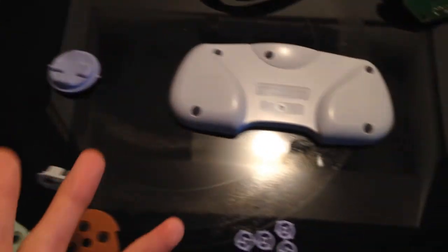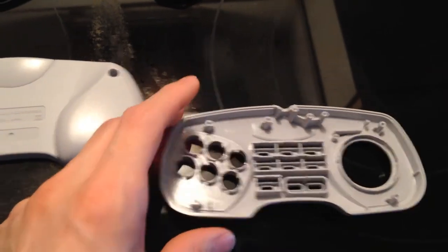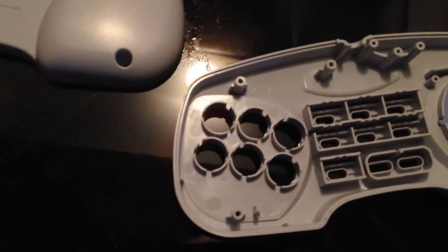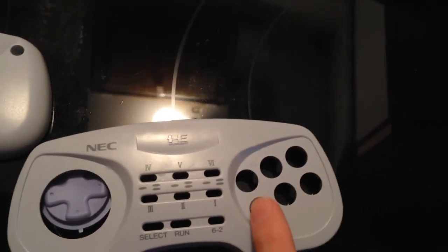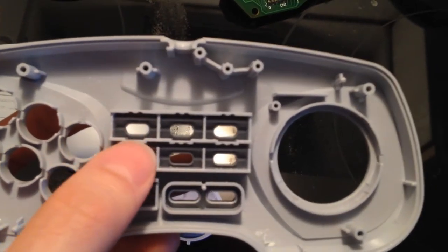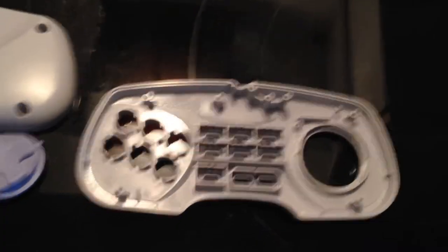Now I'm gonna let everything dry for a while and then place the buttons back. I'll show you how that works even while it's wet so you get the idea. You see there are little grooves — you can't screw this up. Buttons only go in one direction, so just match everything up. What I always do is take a picture first; on a six-button controller the buttons were labeled one through six, so I make sure to put them back correctly. The turbo buttons have a small black piece that goes in first, then the individual switches.